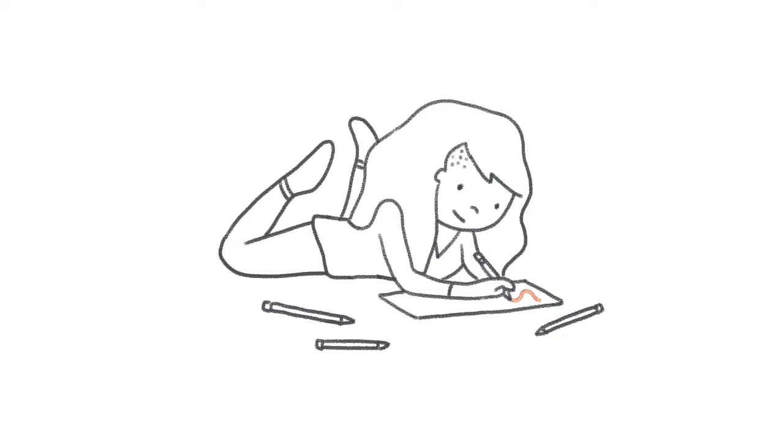But before you can do that, you have to start at the beginning. The first 30-minute session of Boot Camp focuses on composition. Composition is the arrangement of elements in an artwork, and it is possibly the most vital aspect of what makes a piece of artwork strong or weak, so we're going to go through all the basics they teach in art school.